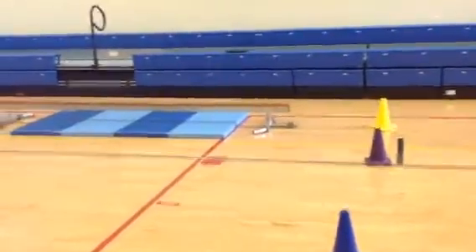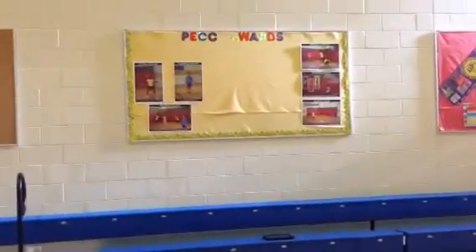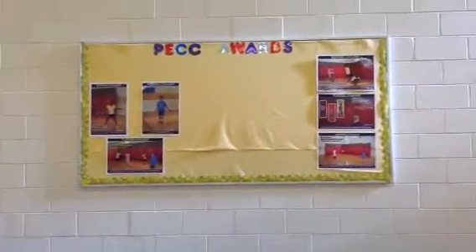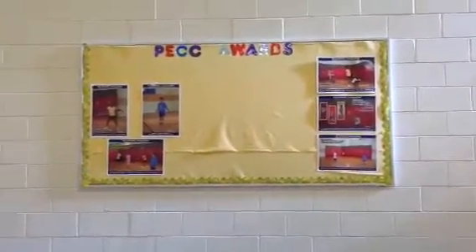So we've got six different challenges here. If the kids are successful, they get their name put up on the bulletin board. Once they've got their name up there four times — that's four out of the six challenges completed — that's enough for a bronze medal. If they get five out of six, that's a silver medal, and if they can get all six challenges complete, they can get the gold.